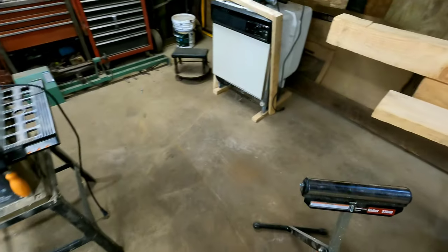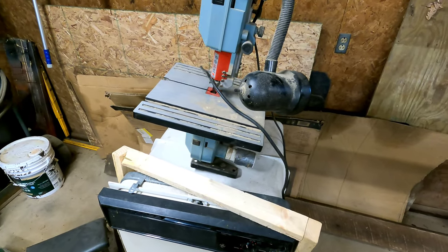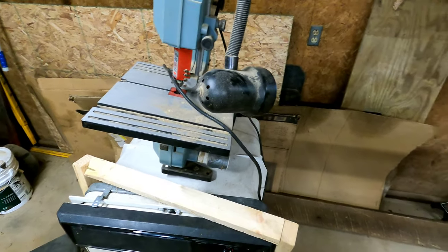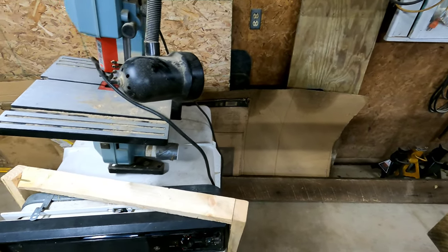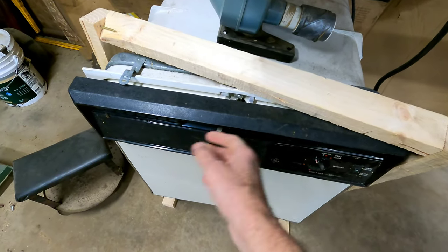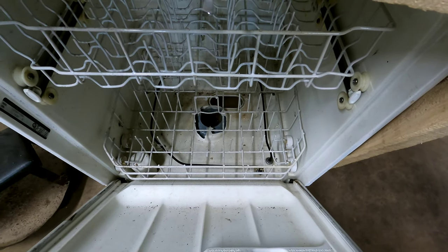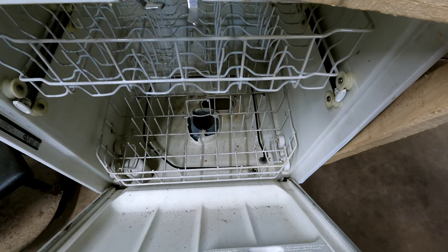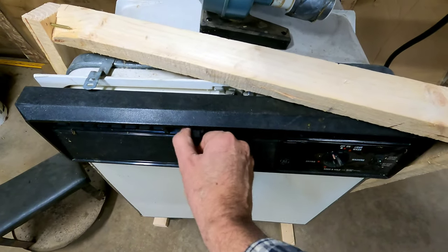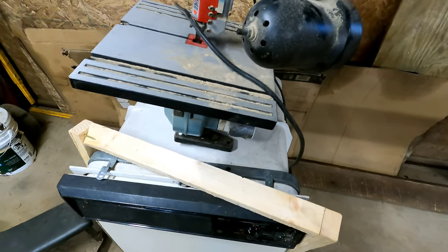Over here we got an old dishwasher and a nine-inch Delta bandsaw. I'm gonna try and build a bench here behind them. We're gonna turn this dishwasher into a kiln — I already got the motor off it and everything. So that'll be one of our projects coming up on the YouTube. We'll build a bench and get this mess straightened out.